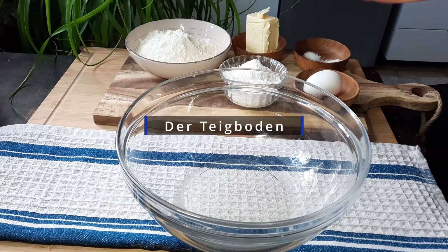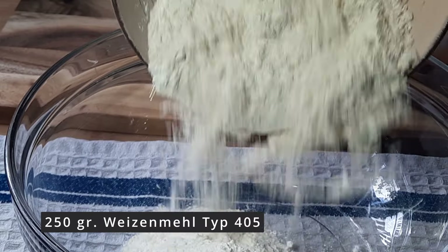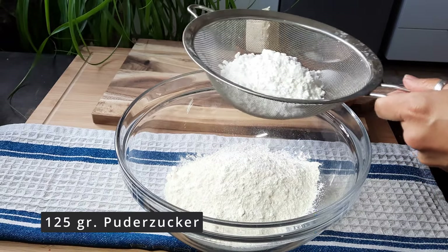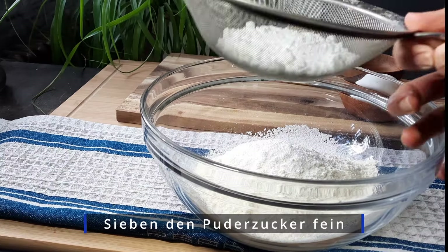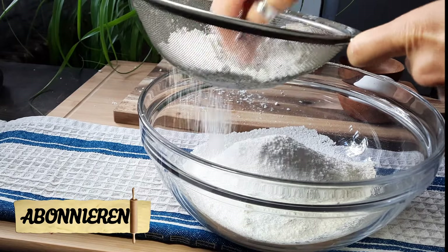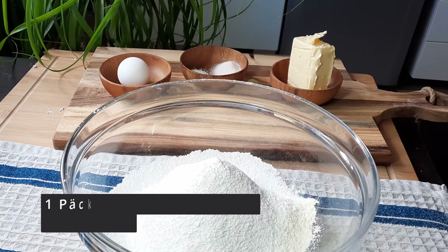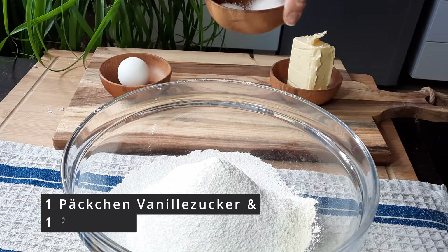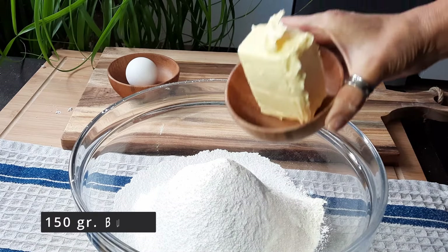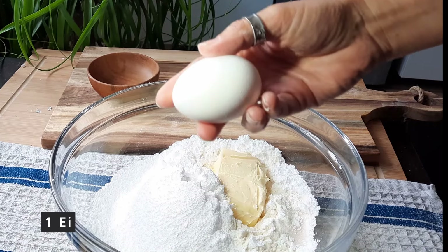For the wonderful Crème Brûlée Kuchen, you need 250 g Weizenmehl and 125 g Puderzucker – sift these finely – one packet of Vanillezucker and of course a pinch of salt, because everything sweet needs something savory. Then 150 g Butter and one egg.